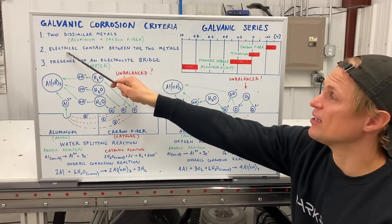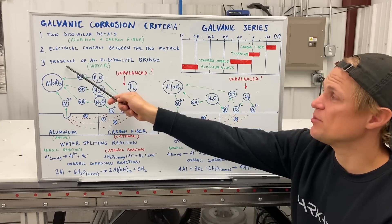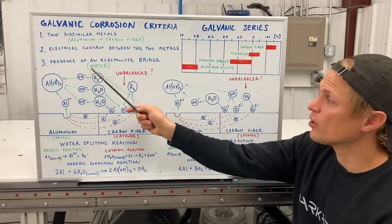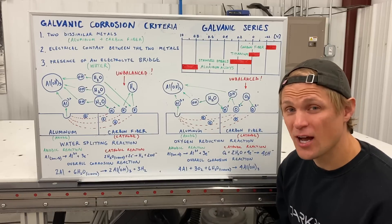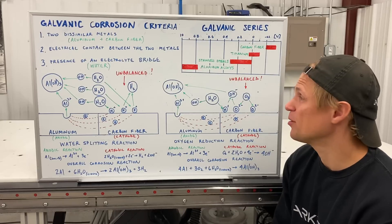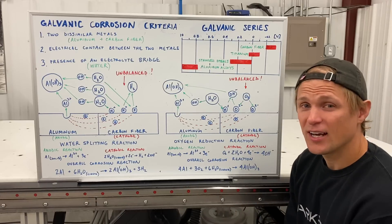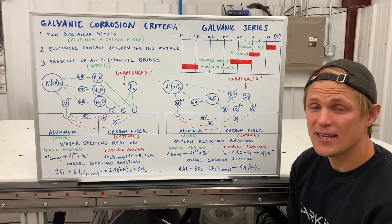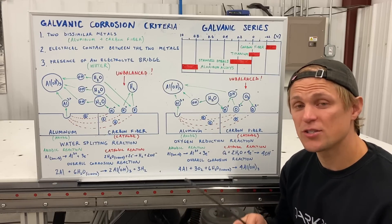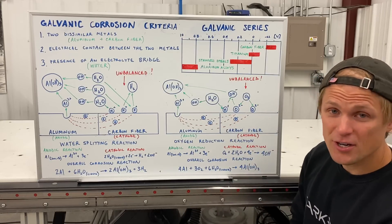These two materials need to have electrical contact between each other — basically they need to be touching — and then there needs to be the presence of an electrolyte bridge between the materials. We're going to focus on water for these examples because it's probably the most common, though jet fuel, gasoline, or other liquids can also function as the electrolyte bridge. Electrode potential is basically a measurement of how much different materials want to give up or receive electrons relative to each other. Scientists have measured these electrode potentials and classified them in charts.